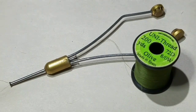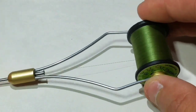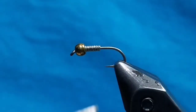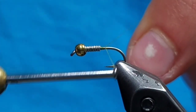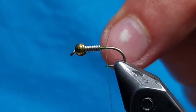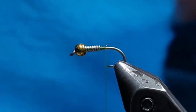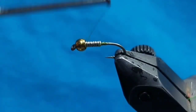Load a bobbin with 8-aught olive thread. Start your thread behind the weighted wraps and wrap back, securing the tag end before cutting it off. Now make a thread base while securing the weighted wraps.